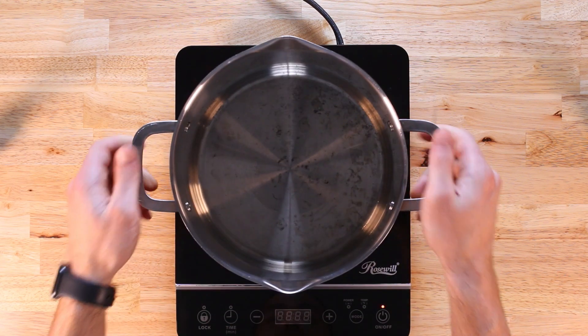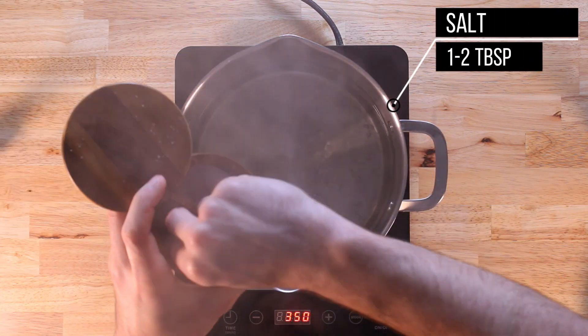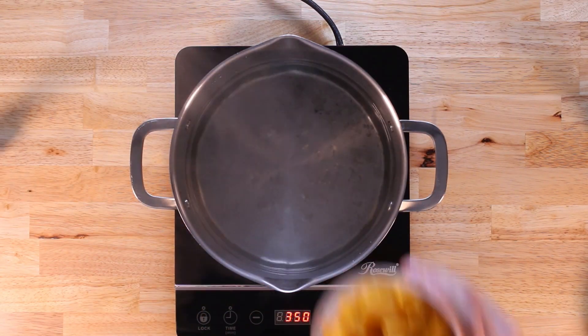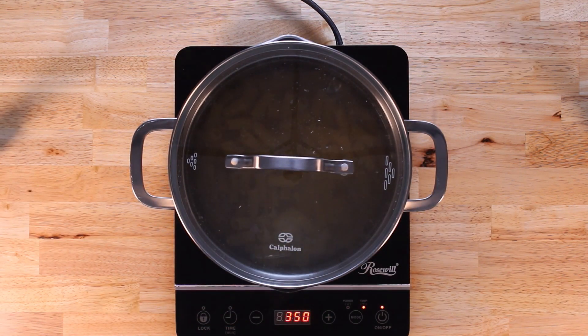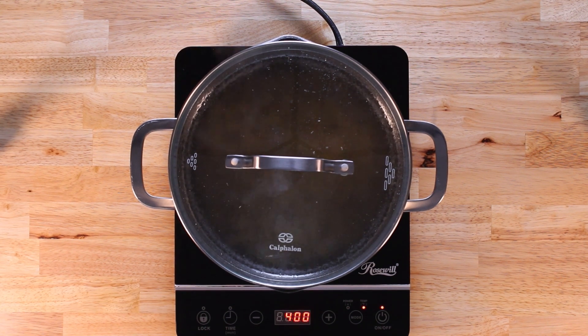First, start with cooking our pasta — bring some water up to a boil and then season that with some salt. We're using 227 grams of rigatoni pasta made by the Bonza brand, which I called out in a prior video. The Bonza brand has higher protein content in their pasta thanks to being made from chickpeas. You can find Bonza pasta at your local Sprouts or Whole Foods, but Amazon has it as well.